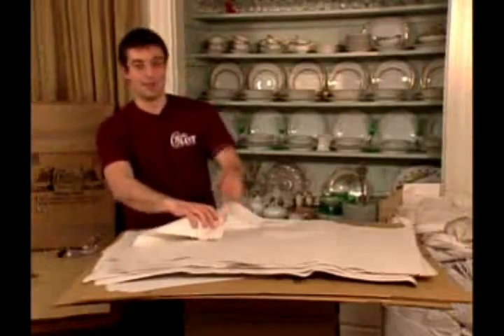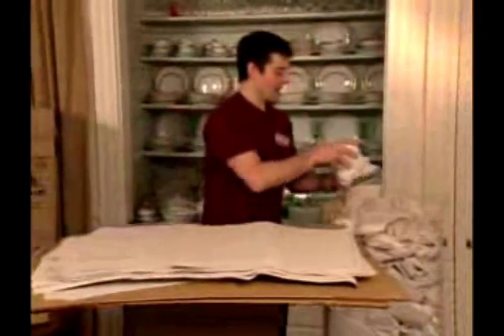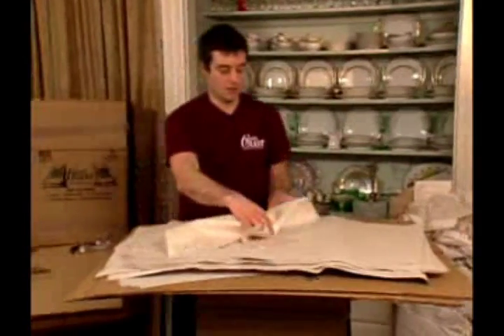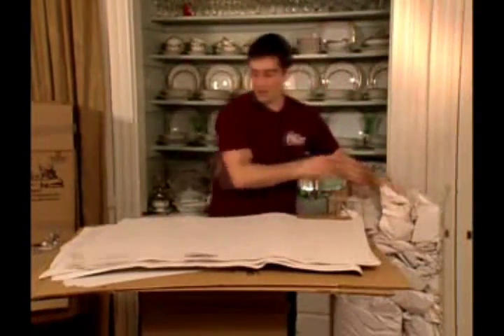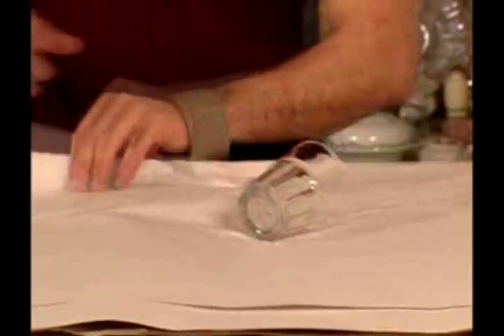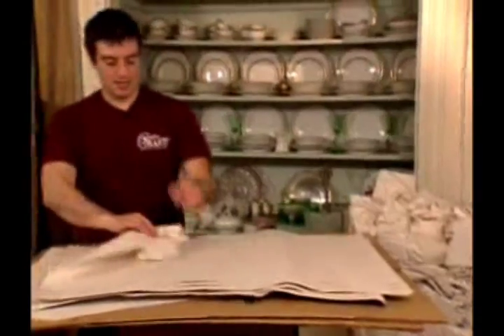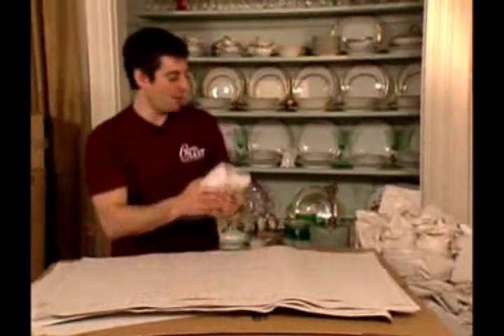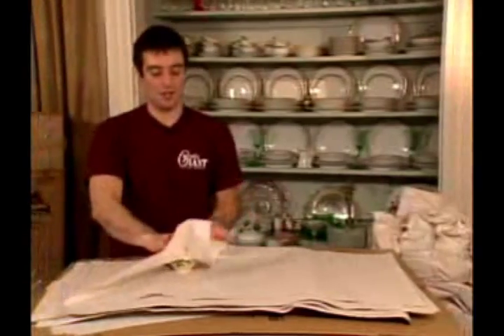We're going to put some mugs and tea cups on the top — some shorter, lighter items. And again, it's important to stand these all vertically. Same with drinking glasses — roll those right in one sheet. Same with tea cups. Depending on how narrow they are, these might be well served to place vertically, and stick them right next to each other, kind of sandwich them in there.